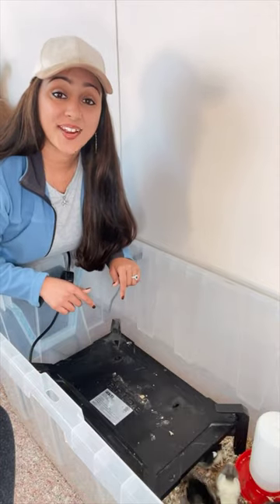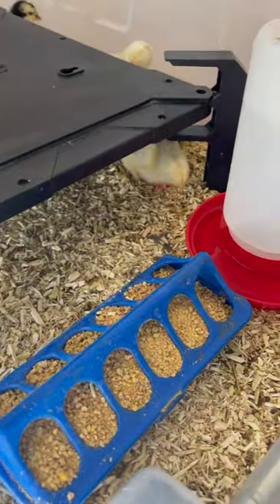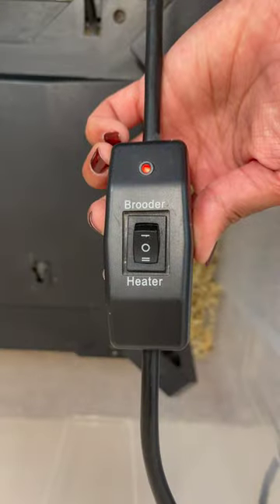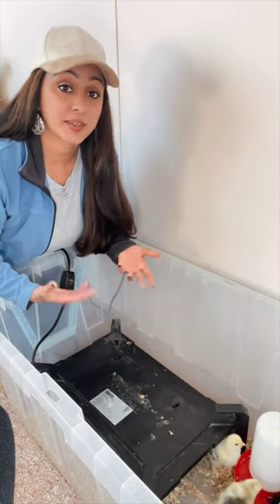Should we get a heat lamp or is there a better option? I like to use a radiant heat plate because it's a lot safer than the heat lamp. It's also very easy to adjust the height as your chicks grow so you can decrease the temperature. It usually also has a switch like this for a low and a high setting, and it mimics what it would feel like for baby chicks under their mother's heat.